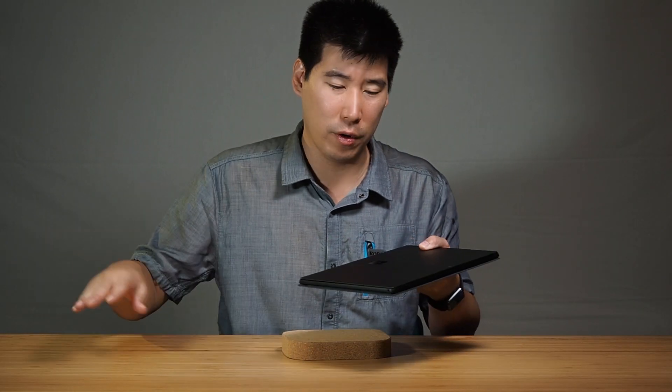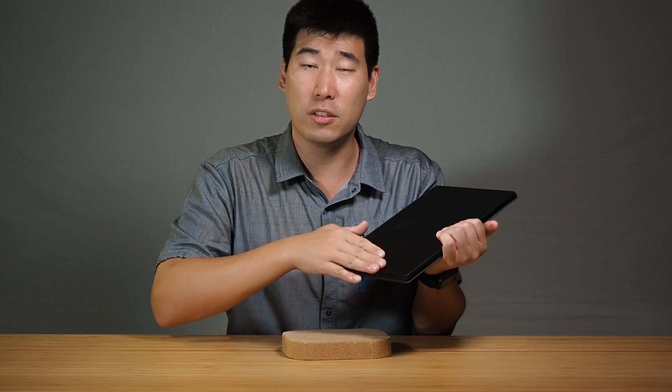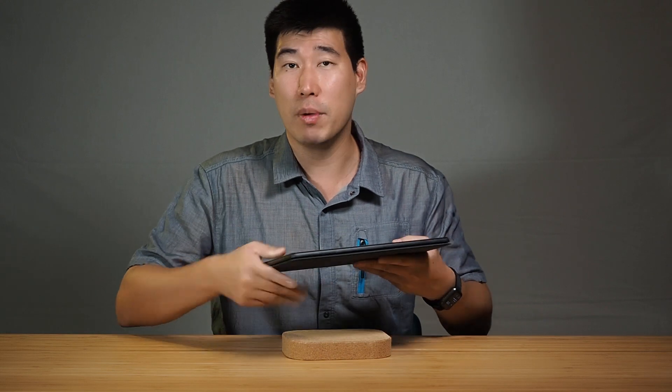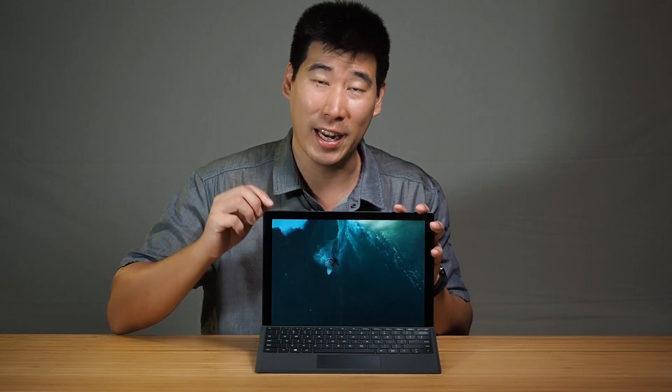In terms of the feel of the computer, you definitely won't be disappointed — Microsoft continues to build this as a very premium product. The metal feels nice, the edges are well-rounded and not sharp. The Surface Pro X has a very nice curvature that I look forward to seeing on the Surface Pro 8. The screen does pick up fingerprints, but a cloth takes care of that.